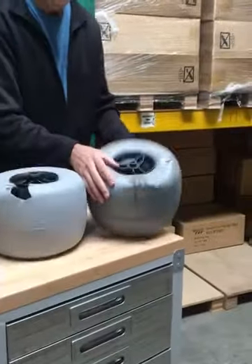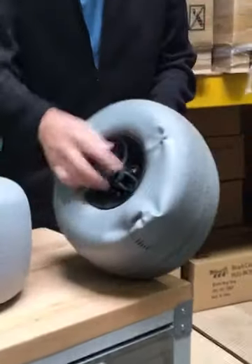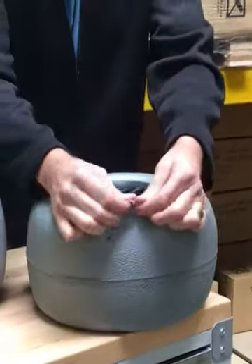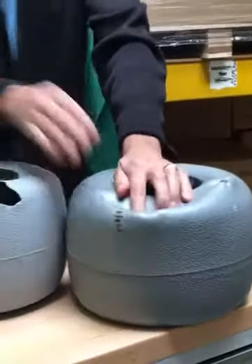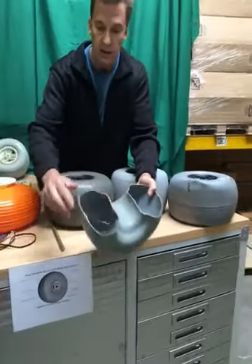And this one here — from the side it would look fairly good — but when it was inflated to its specified inflation range, we noticed that it would bulge out and the sidewall was very, very thin, so it would come out kind of like a beach ball, whereas the Wheelie's sidewall is nice and thick and uniform.